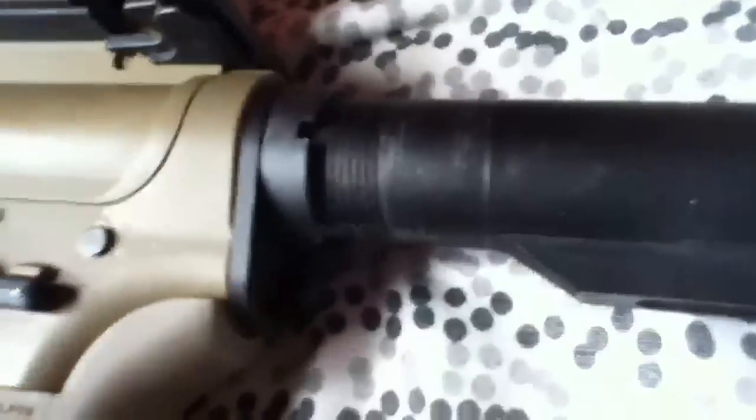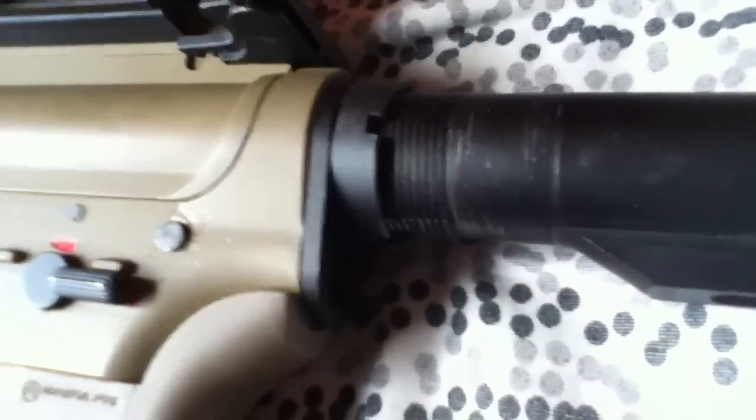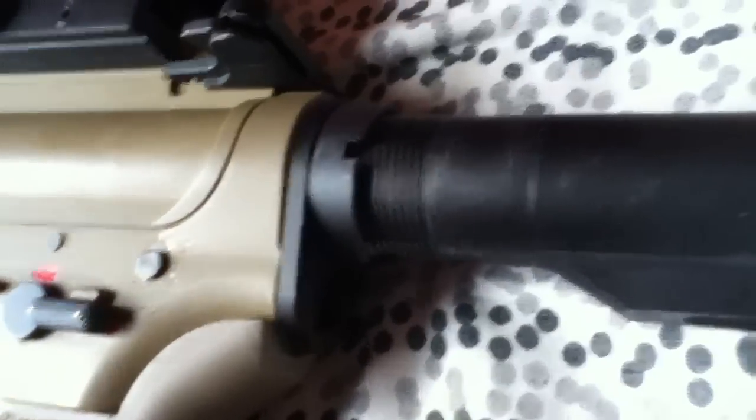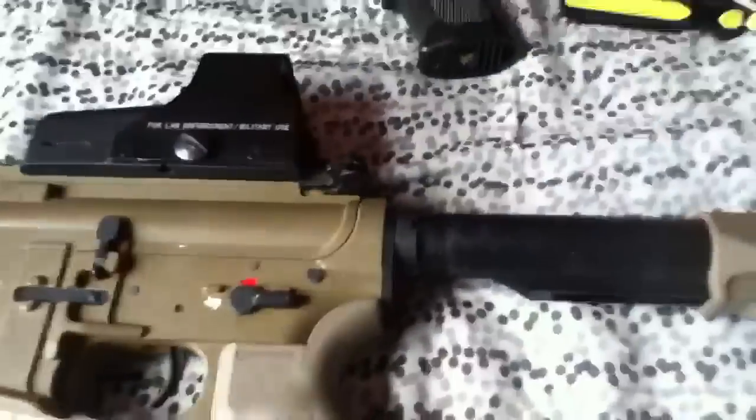I just wanted to show you — I was having a lot of trouble looking this up on YouTube. This stock had become very, very wobbly, and so this is a little tutorial on how to fix that, because I couldn't find hardly any. I ended up finding one, but it was halfway through a video, so I'm going to make one just for this. I don't know if it'll get a whole lot of views, but I really don't care as long as I try to help you guys out.